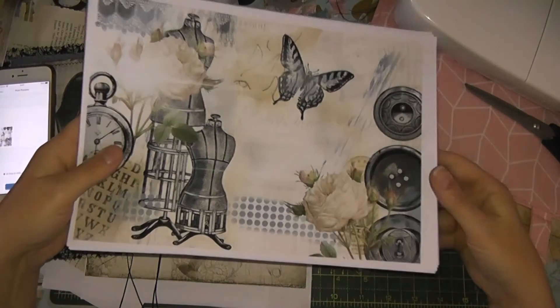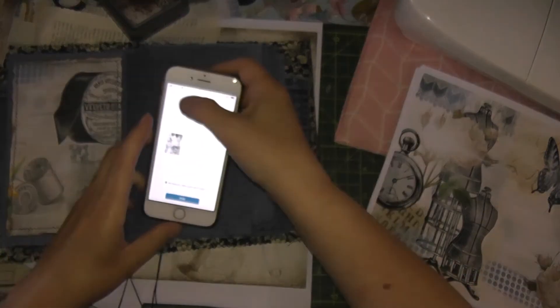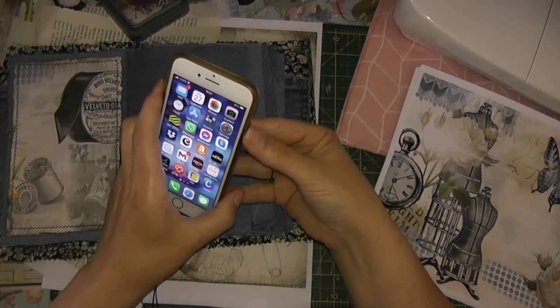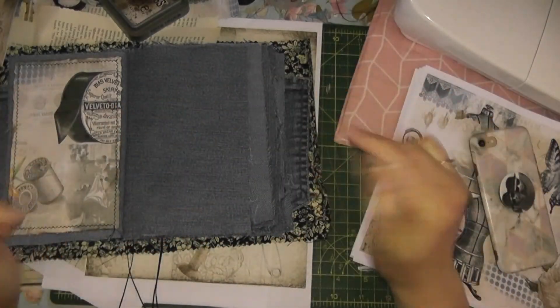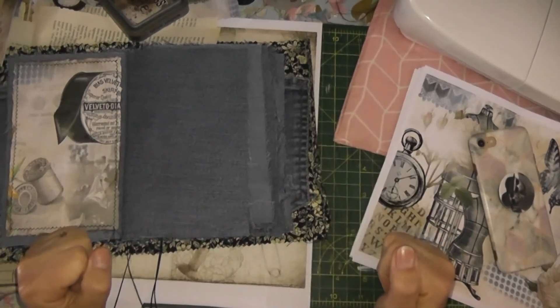I thought I'd just show you that while I was doing it, in case you didn't know that you could do it from your phone. So that's that — I'll keep you up to date with this journal. Thanks for watching, bye!